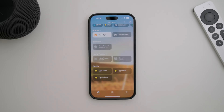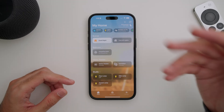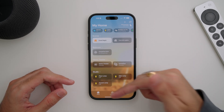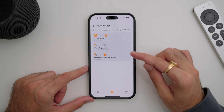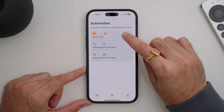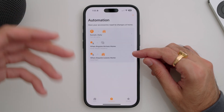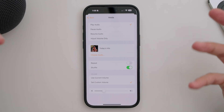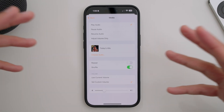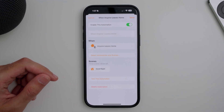This is where things get really interesting: automations and home scenes. When you open your Apple Home app and set up all your accessories, you'll see your home screen — I have some HomePod mini, HomePod 2, and lights set up, along with two scenes already built. In the automation section, I have three automations: the first turns all the lights on at sunset; the second plays a specific playlist or song when I arrive home and come into proximity of my HomePods; and the third turns off all the lights whenever I leave home, saving energy in case I forgot something.